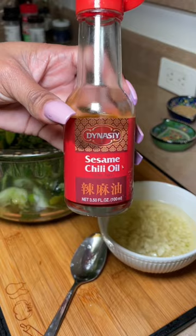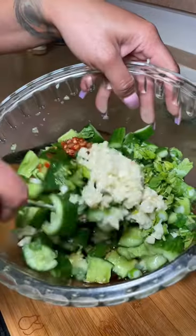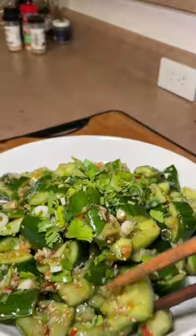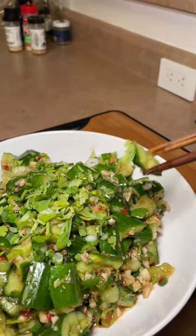When I tell you this literally changed my life — it's so freaking delicious, it's refreshing, it's crunchy, spicy. All the flavors come together so well. This is the perfect snack, you guys. Try this and let me know what you think.